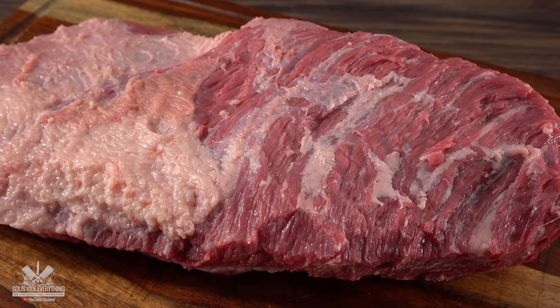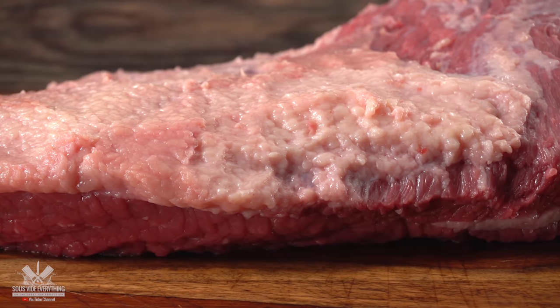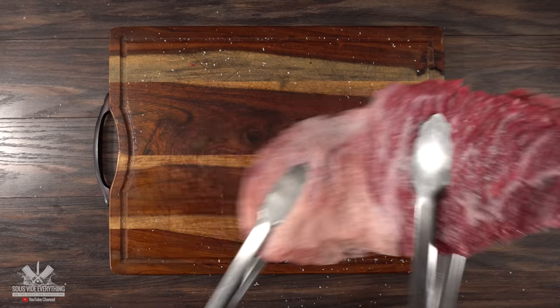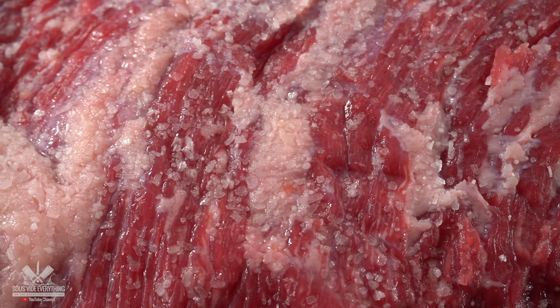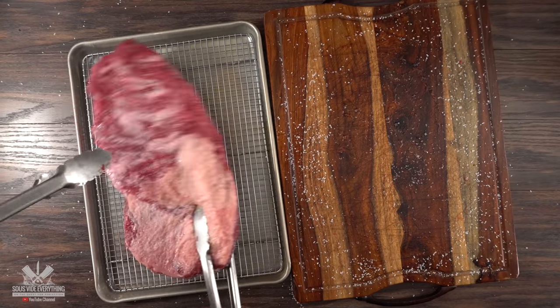To season it, it's pretty straightforward — I like to do something called a dry brine. Every piece of meat you will ever see me cook, I always use this method. It is the best way to have the seasoning penetrate nicely and deeply into the meat. This is a huge piece of meat so make sure you add plenty of it, and do not forget the sides. Before putting it in the refrigerator, you should always place it on a cooling rack. Now the only thing left to do is let it rest in the refrigerator overnight.